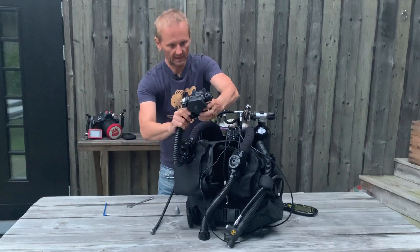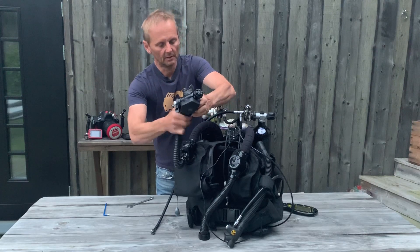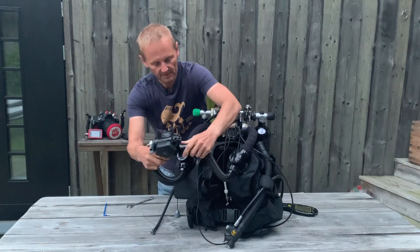You take the hose and you screw it on like this. So this is the out and this is the in.